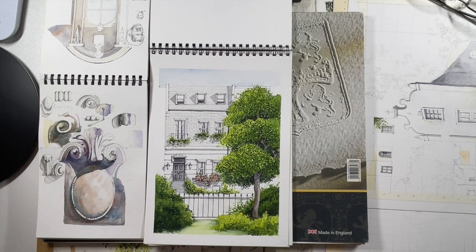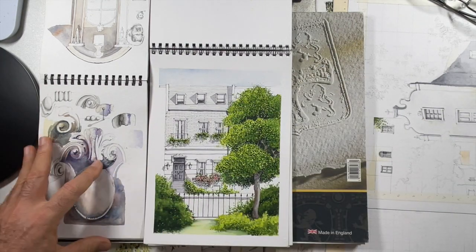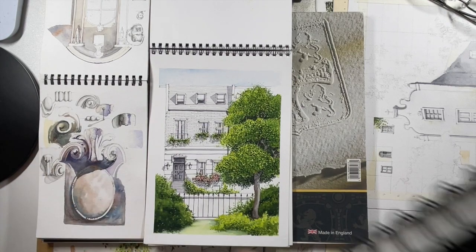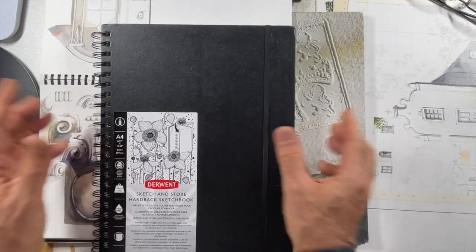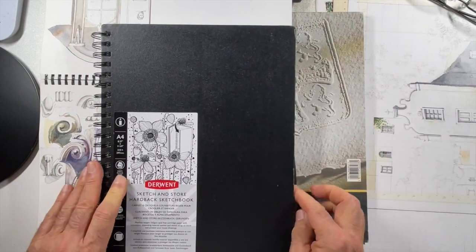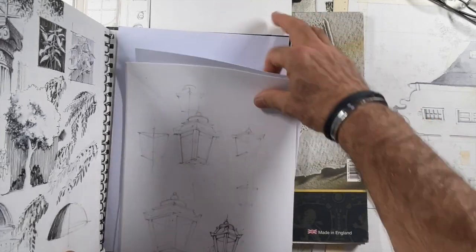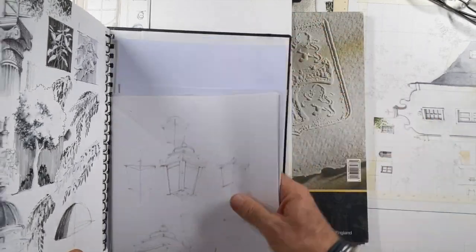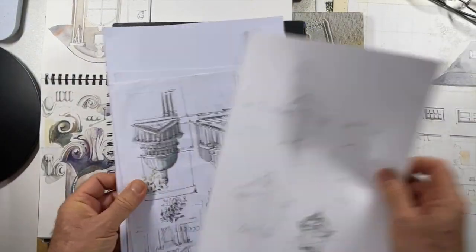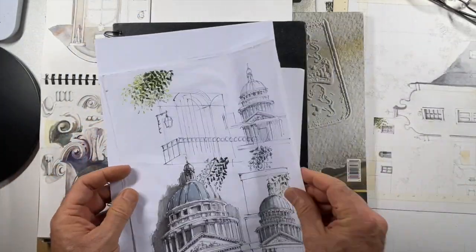Once you've worked with this type of paper you'll probably see a difference between that and cotton paper. My suggestion is: if you're starting out in watercolor, by all means go for the cheaper paper because it does the job. When you want to improve and refine your technique, then go to the cotton paper. I obviously use quite a lot of cartridge paper just to sketch things out.